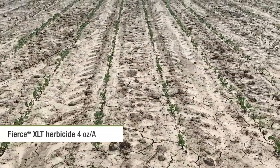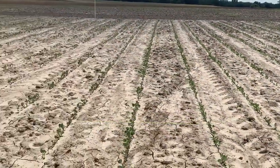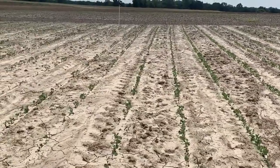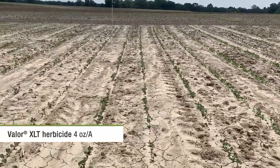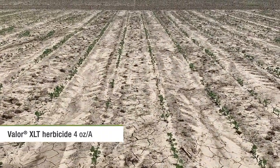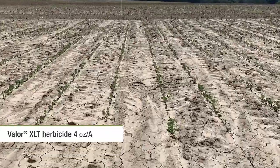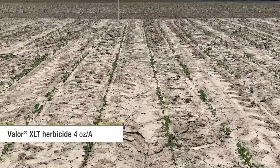The next two center rows are Fierce XLT at four ounces per acre — again a little bit of stunting, but handled it okay. Then Valor XLT at four ounces per acre is the next treatment. Again, you saw a little bit of stand loss and a little bit of stunting as it has to metabolize that Valor component in Valor XLT.